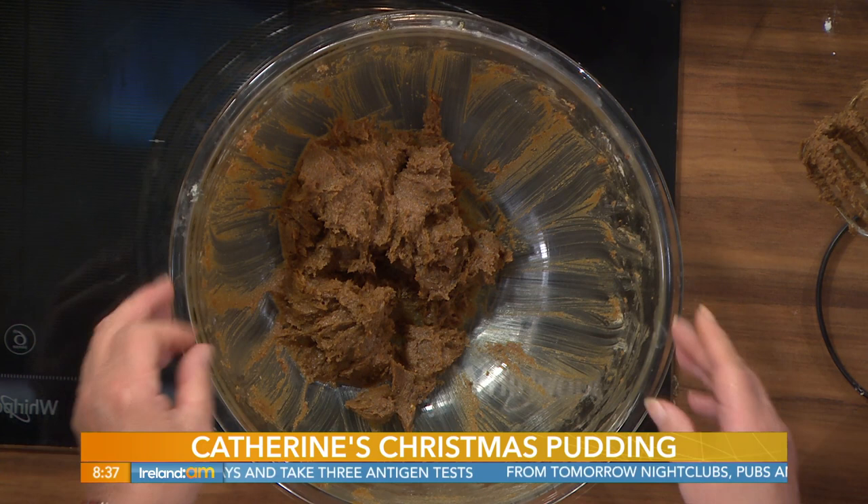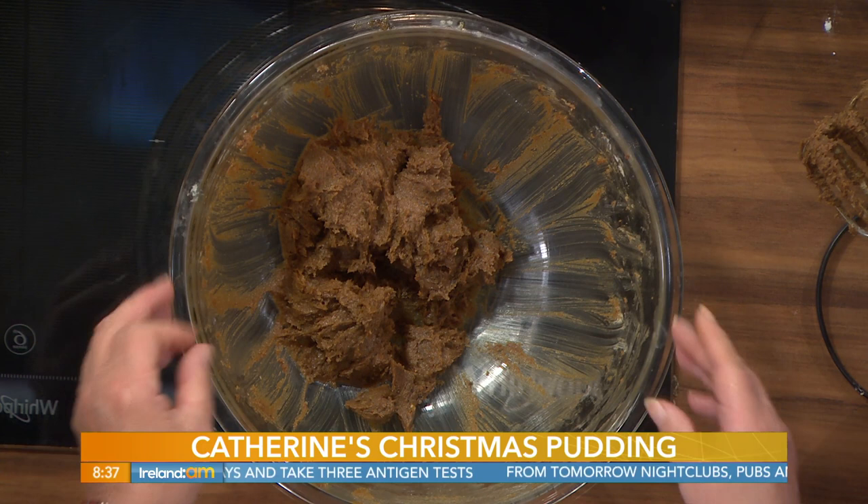I started by creaming together here 175 grams — that's six ounces of butter — and 175 grams, six ounces of dark muscovado sugar.